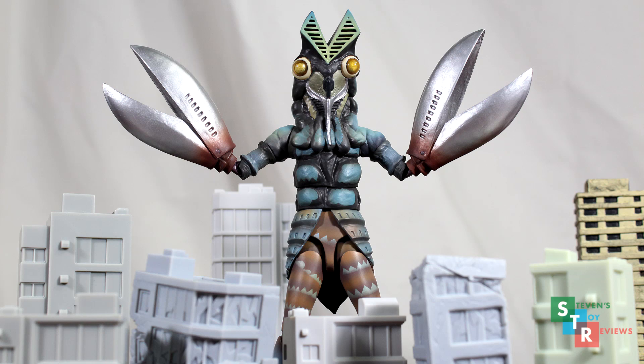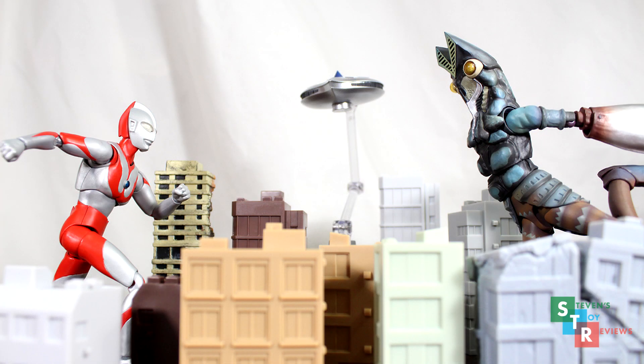Hello collectors, it's Steven here with a review of the S.H. Figuarts Alien Baltan. Revived from the Ultra Act prototype, this newly sculpted and re-engineered figure is the first enemy in the S.H. Figuarts line for Ultraman. This fan favorite has been selling out everywhere on the Japanese import sites, and Bluefin may not be able to fulfill all pre-orders in the United States.